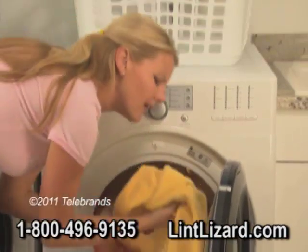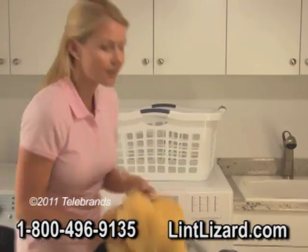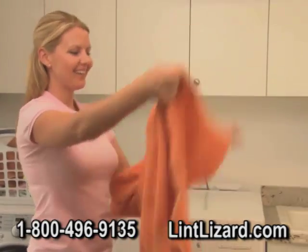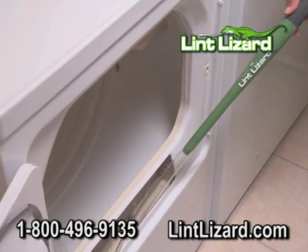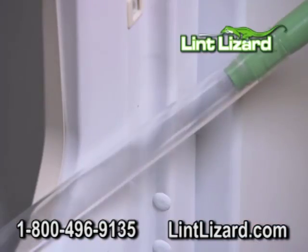Your dryer runs forever, and your clothes still come out damp? Now you can speed up your dryer by up to 15 minutes. Introducing the Lint Lizard — it's like a magic wand that cleans deep into any dryer.